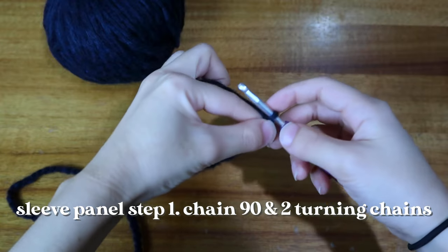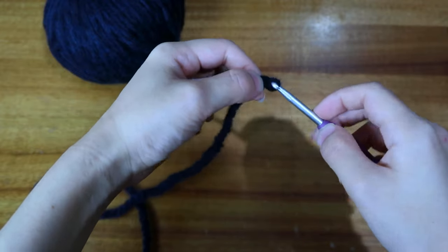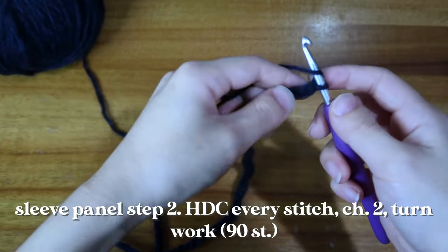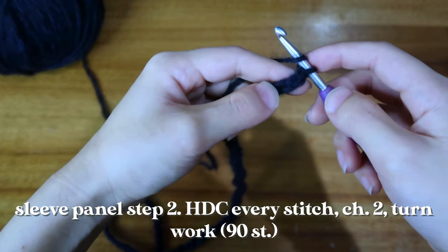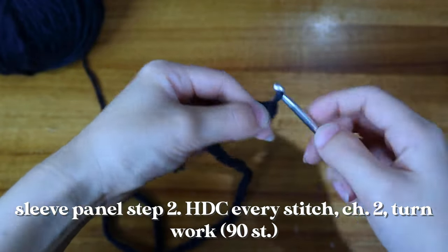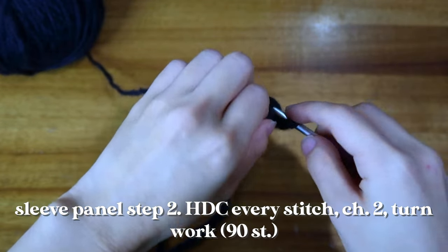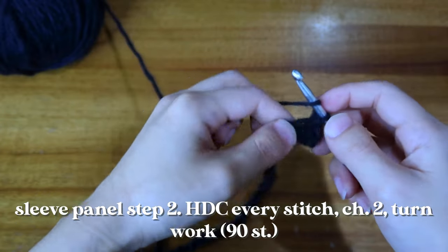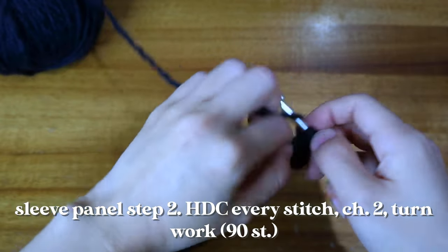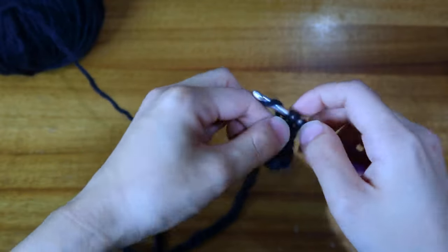Start with a slipknot, put it on your hook, and chain 90. Once you've made all 90 chains, make an additional two chains as your turning chain — one, two — then half double crochet into the third chain from your hook: one, two, three. Half double crochet all along that row. After the first row, every subsequent row is going to be half double crochet into the third loop only.